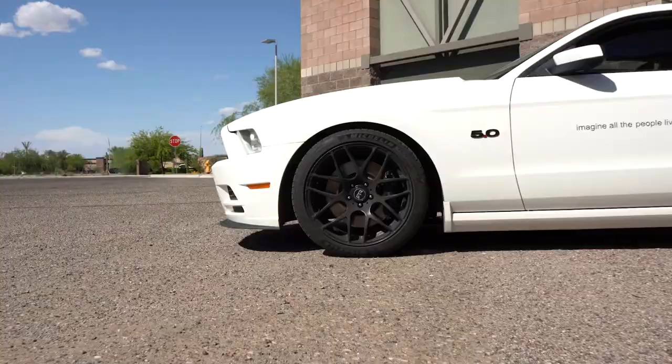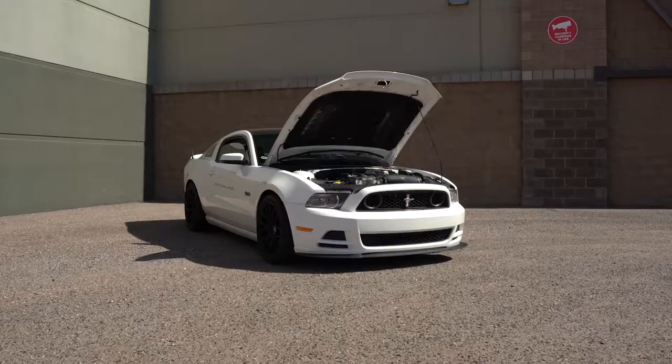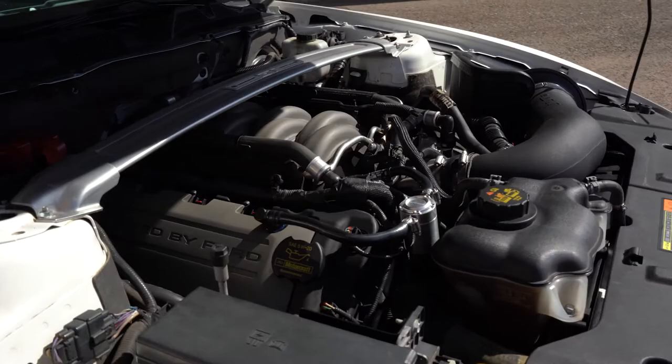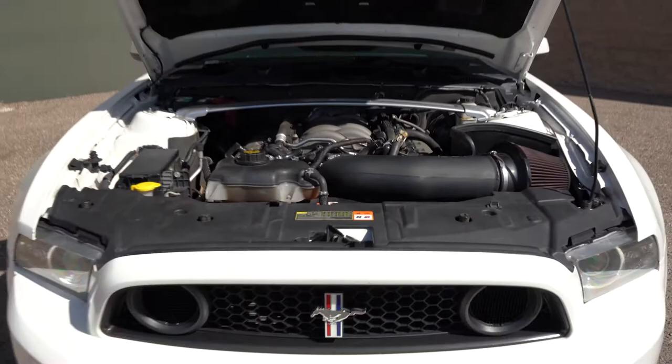A lot of the problems revolving around lowering Mustangs is that Mustangs are just cheap — they're easy cars to get into. You can get into a two-valve GT for probably anywhere from three to five grand. So a lot of people when they want to make the cars look better, they just throw springs on it. That's not how it works. You have to put more work into it to make the car handle better, feel better, and make it a fun daily driver where it doesn't feel like you're riding on rocks with no suspension travel.